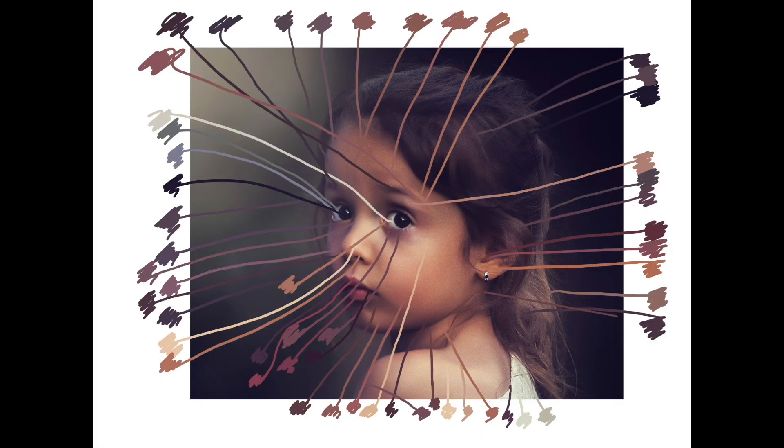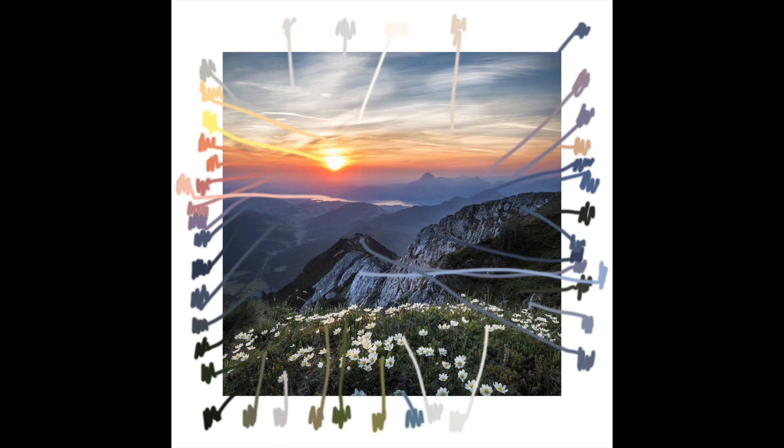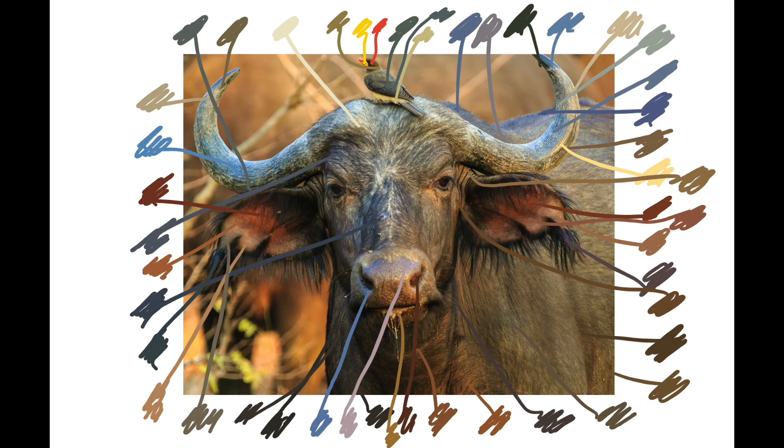One of my favorite ways to make sure I'm on the right track to picking a similar color is to create color swatch examples. I use Photoshop or a free online editor to pick out the color in a certain area with an eyedropper tool, and I literally just paint a swatch of that color to the side with a line going to that area.